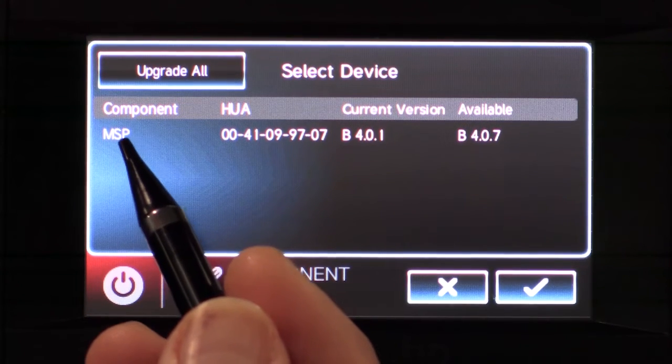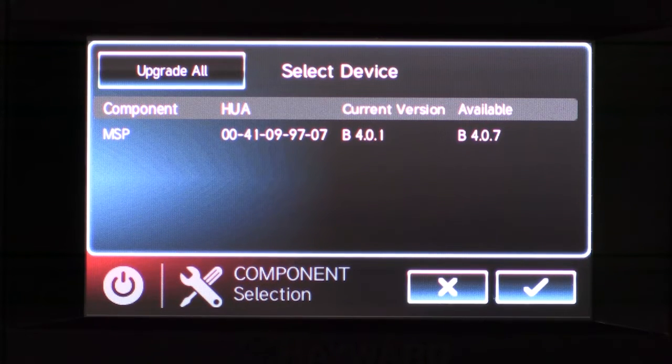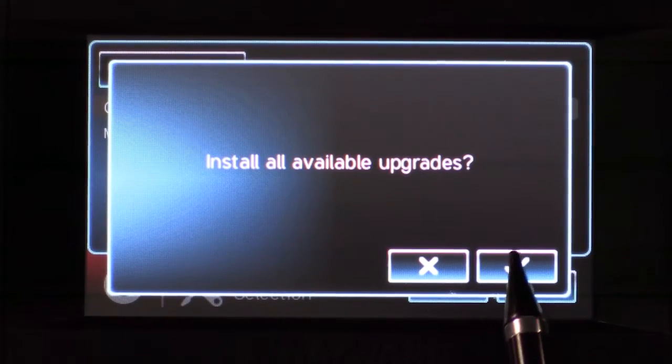If there are multiple upgrades available, you will see them listed here in the component section. You could also select upgrade all to perform all available upgrades. Once you have made your selection, you will press check to begin the upgrade process.